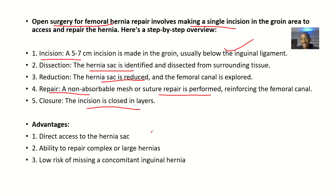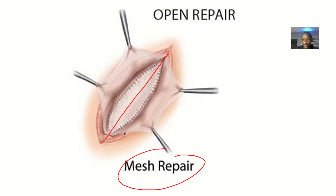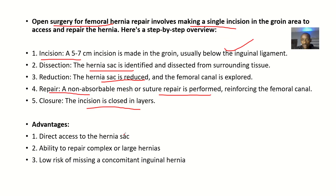The advantages of using open surgery include direct access — everything is open before you, unlike laparoscopic surgery where you have just small openings. You have direct access to the hernia sac and the ability to repair complex or large hernias. There is also a low risk of missing a concomitant inguinal hernia.